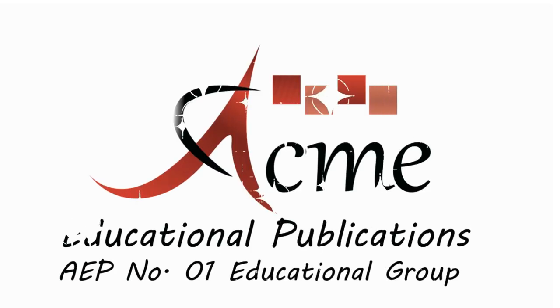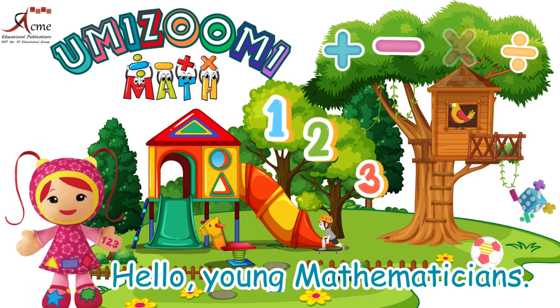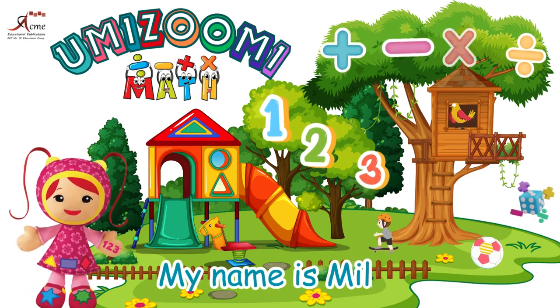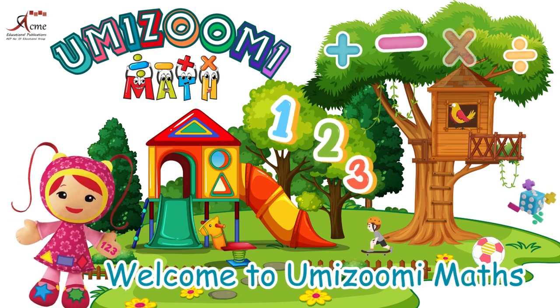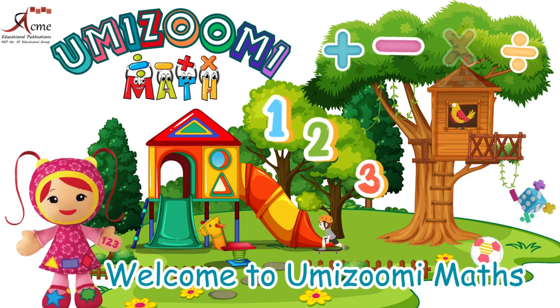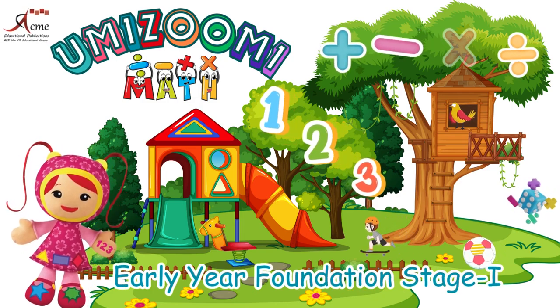Acme Educational Publications. Number 1 Educational Group. Hello, young mathematicians. My name is Mipi. Welcome to Umizoomi Maths, Early Year Foundation Stage 1.